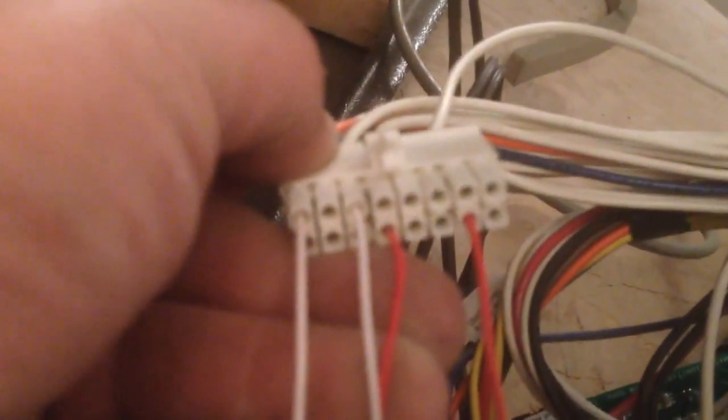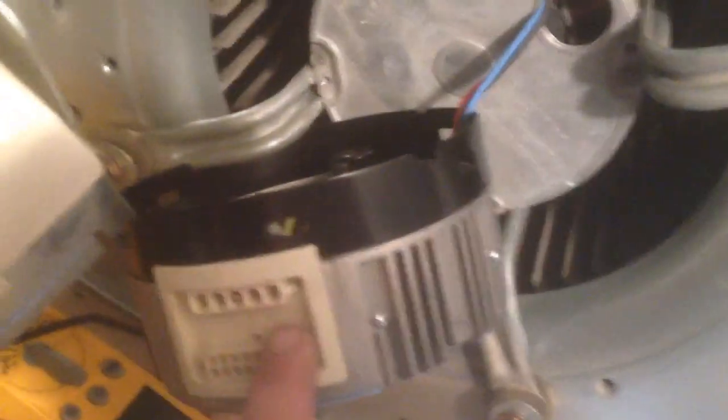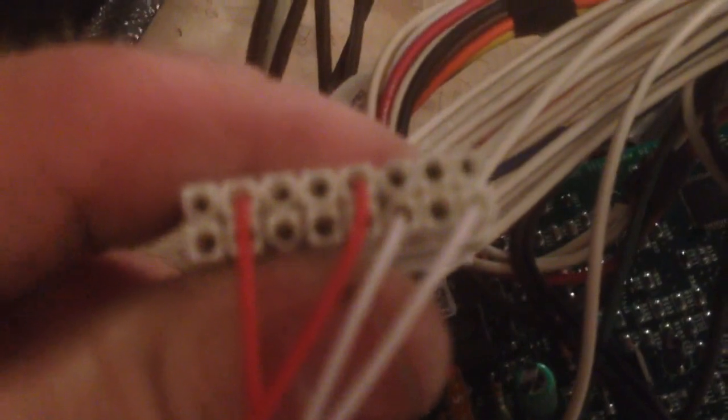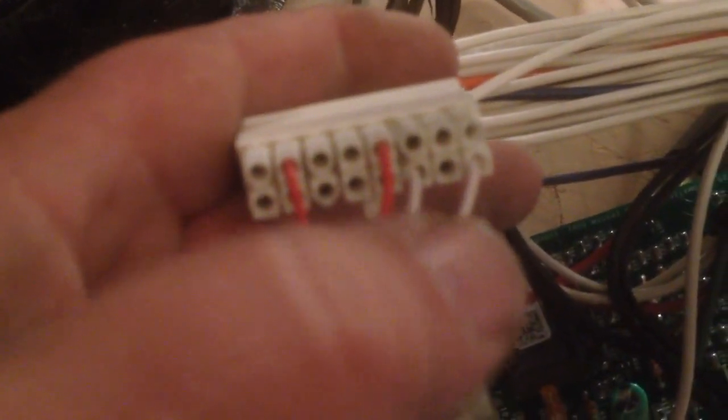You're going to take the 16-wire connector coming off of the motor itself — that's the lower one here. This is the new motor; I already picked it up. With the tab facing toward you in an upright position, you're going to go from pin 1, which is the farthest one, and pin 3, to common.